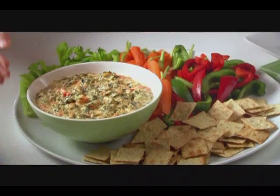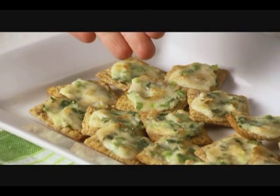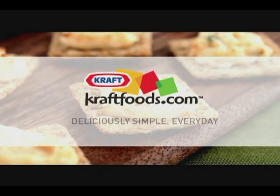What could be easier than fabulous appetizers that you can put together with what you already have on hand? For more great appetizer recipes, visit the entertaining section on our website.